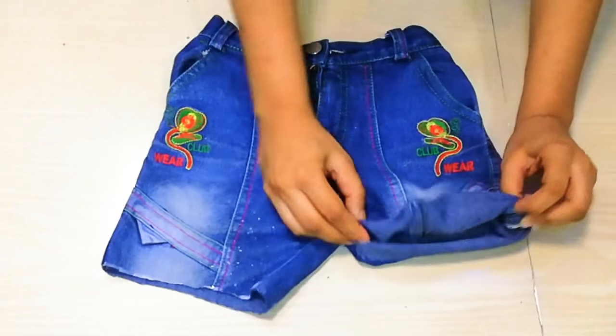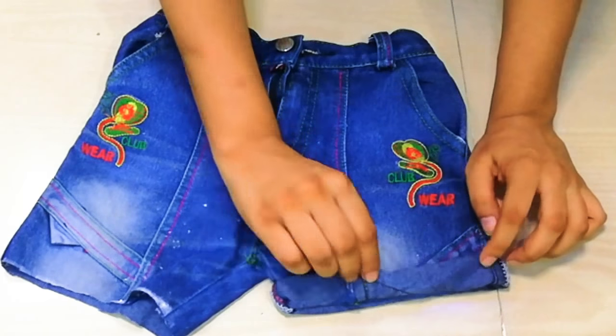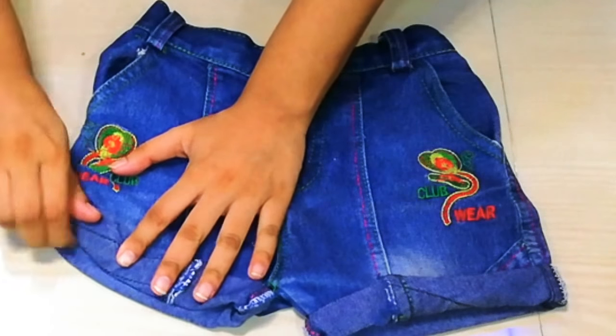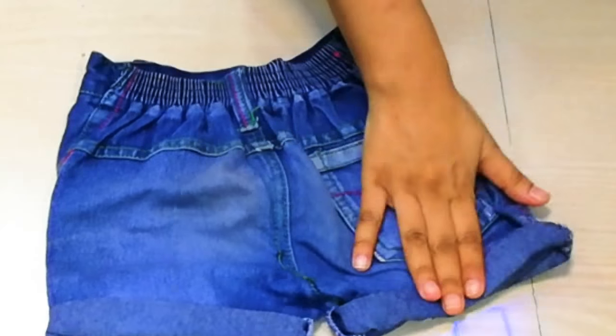Double fold — this looks very stylish and looks very good. If your fold comes undone, you can iron it or secure it with 2-3 stitches. It will look very good. If you don't like this look, you can do it with a 1-inch fold at the bottom.